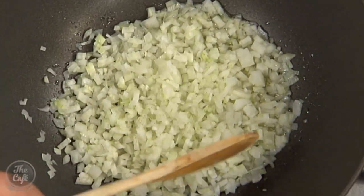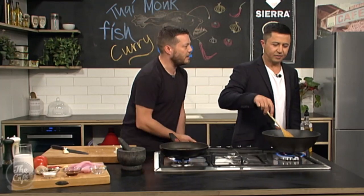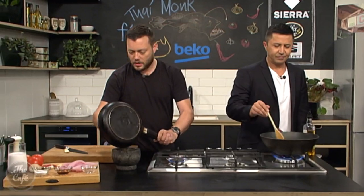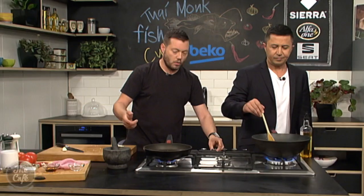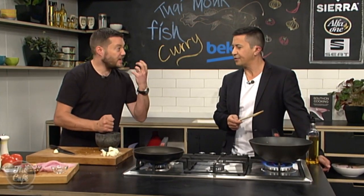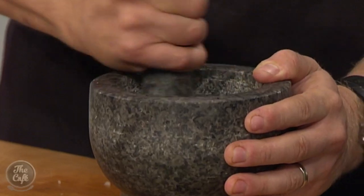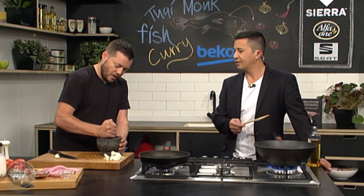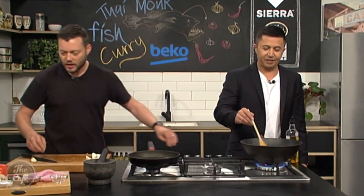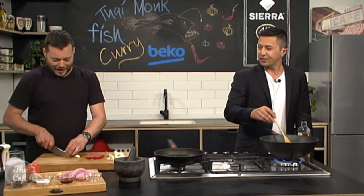Get a bit of colour on the coriander seeds — you can start smelling them now. Then we're just going to put them in a mortar and pestle and give them a light crush. Once you toast them and get a bit of colour, you can leave them whole in your curry — as you eat, you bite on them and get these nice textured crispy bits with a really beautiful orange hit. Or just crush them down a little bit. Smell that — an explosion of flavour.